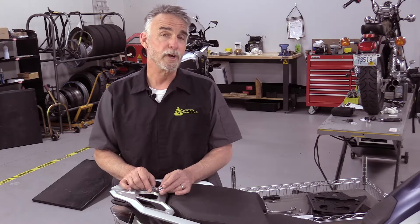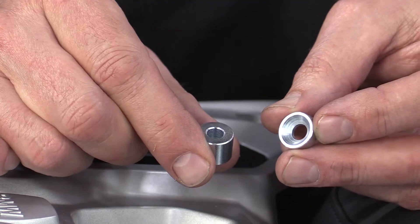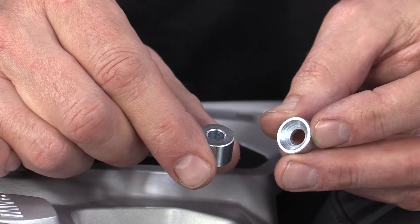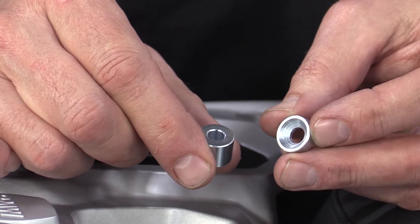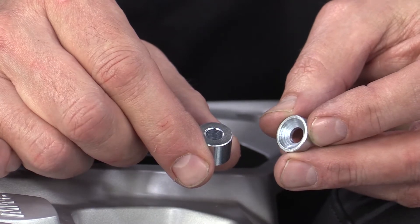Go through your bag of hardware and find the two different kinds of spacers — you need to identify them at this step. One set of spacers has a little countersink in it; the other is basically cylindrical. The ones you want for this step are the four cylindrical ones. Set the countersunk ones aside.